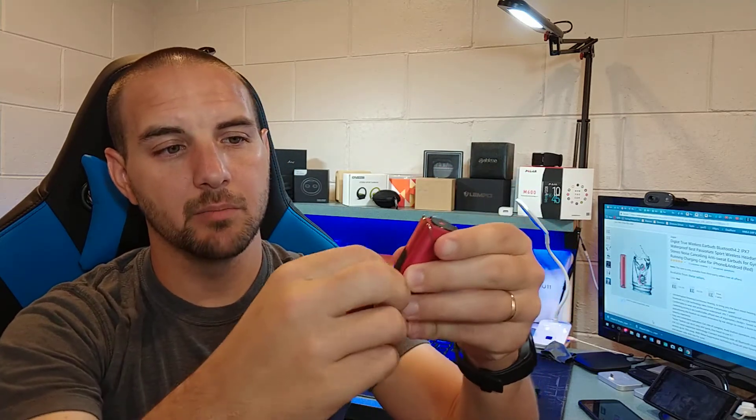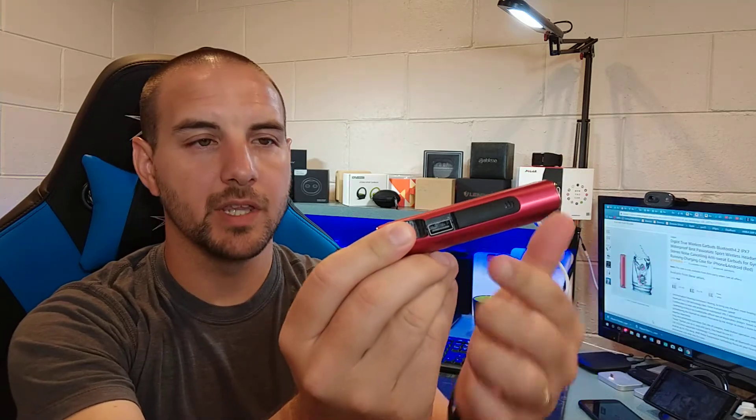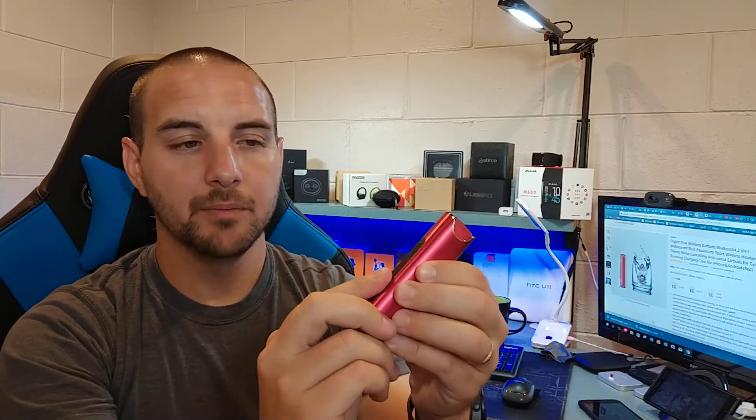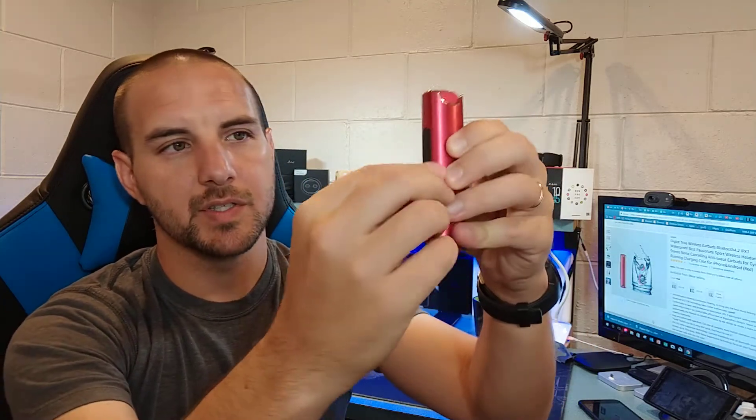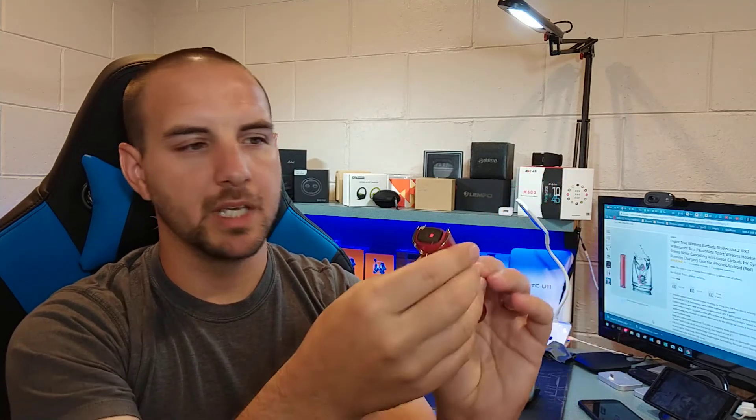On the actual charging case — really a power bank — it does have a USB output so you can technically charge up your device. It comes with a USB to micro USB cable. With only 850 mAh you're not going to fully charge most devices. There's a power button on one side and the micro USB input on the other side to charge the case itself.